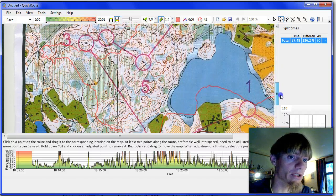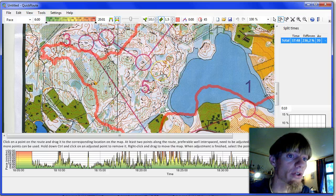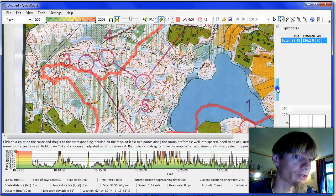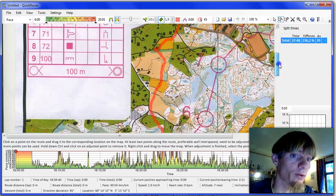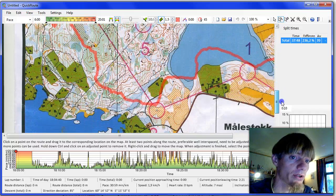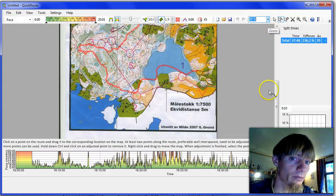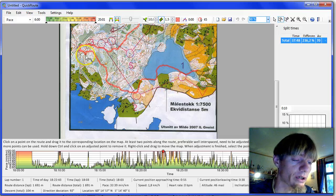What's important when we adjust a route in QuickRoute for use in 3D Rerun is that we only use two points for calibration. If you use a lot of points the map will be offset in 3D Rerun and we will get problems. So in order to get it as accurate as possible, we go down to 50 percent and then choose one point at which we are quite sure that we were.